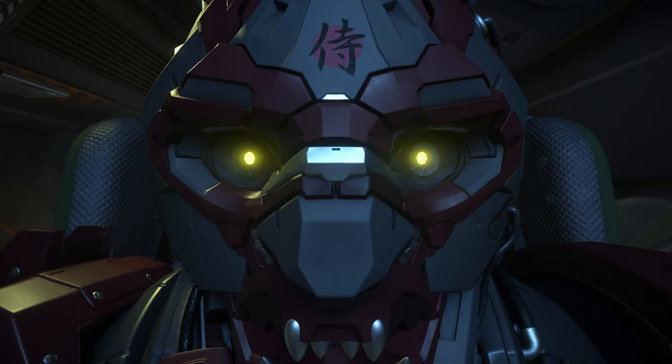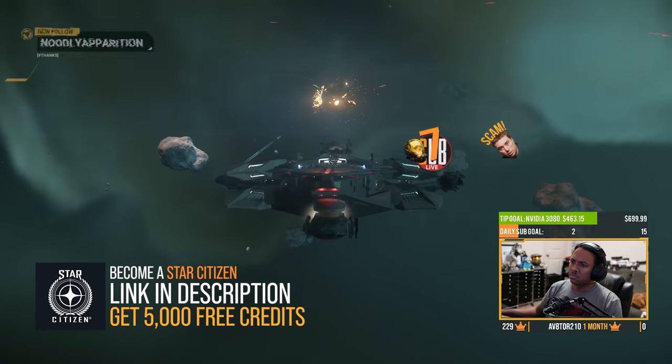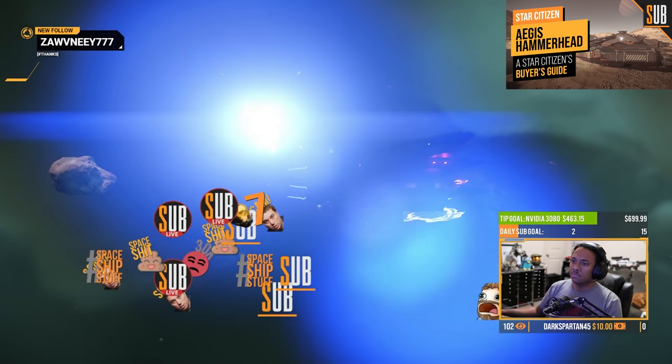I hope you've enjoyed this loadout guide of the Hammerhead. I'd love to hear about yours down in the comments. My full review of the Hammerhead will be coming soon, so make sure you're subscribed and have the bell clicked.